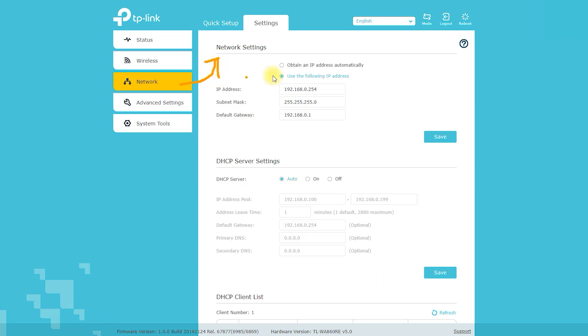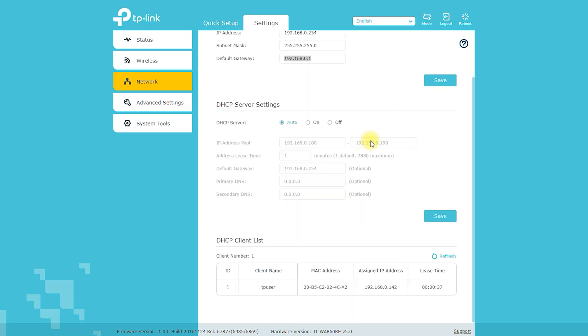Wireless Security: 64/128/152-bit WEP, WPA, WPA2, WPA-PSK, WPA2-PSK. Ethernet Port: 10/100Mbps Ethernet port, RJ45. Power Consumption: approximately 3W.